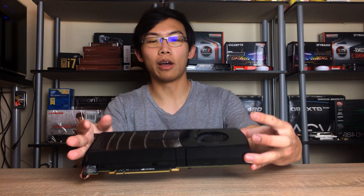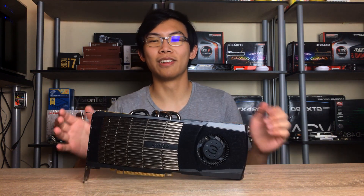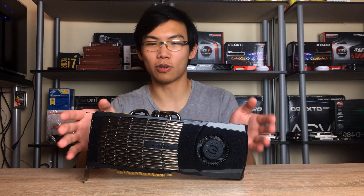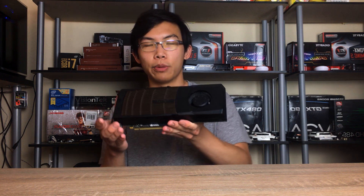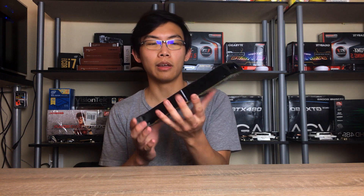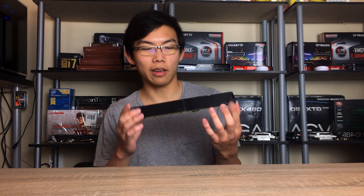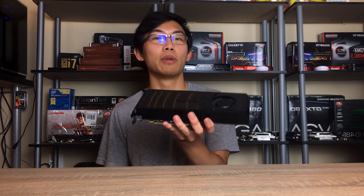I wanted to talk about how cool this card was back when it was launched. A lot of people remember this card not in a good light, because this was dubbed the Furnace graphics card, because this is based on the Fermi architecture and it has the GF100 chip, which was back then one of the largest, if not the largest, graphics chip ever made by Nvidia. That chip really doesn't have a good reputation, and as you might see on the design of the card itself, this card is made for barbecues.